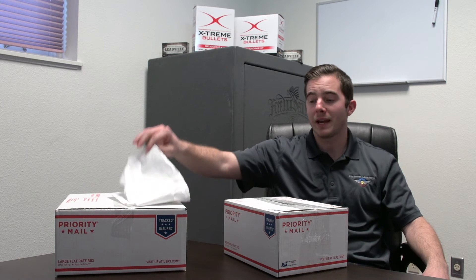We also recommend using a plastic bag like this to bag up all your brass before boxing it up. We also recommend using a USPS flat rate shipping box to keep those shipping costs as low as possible.